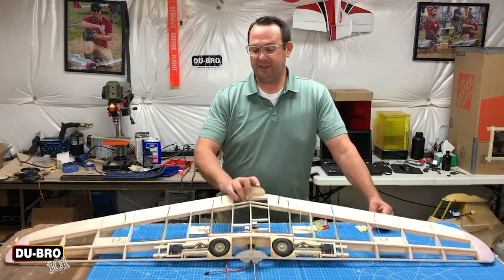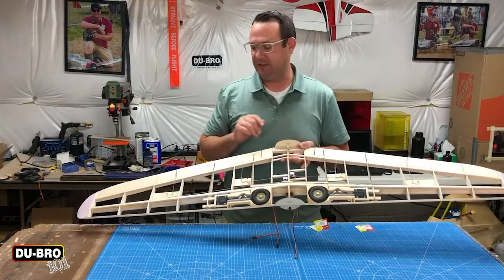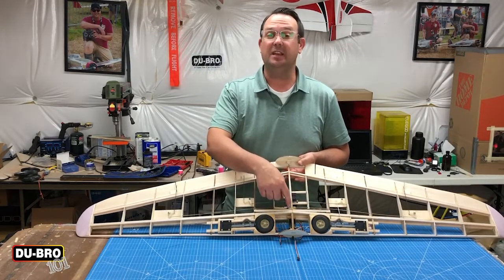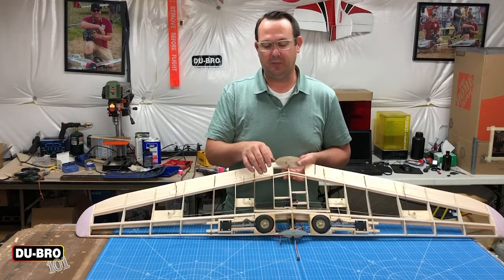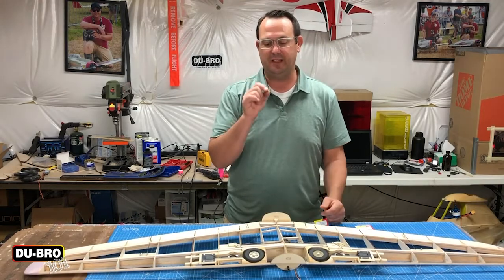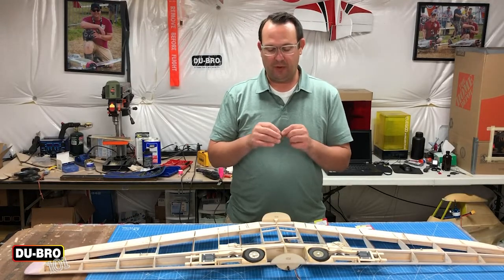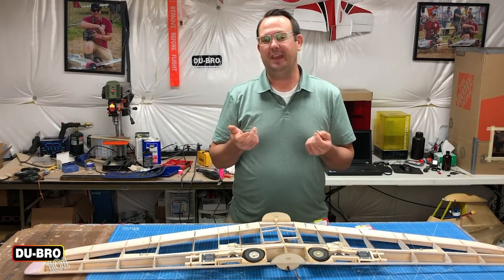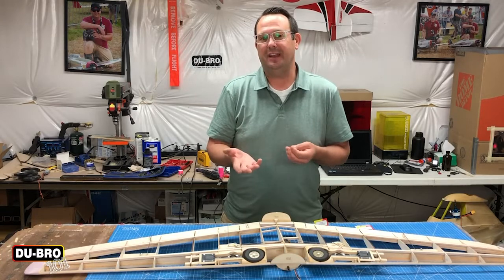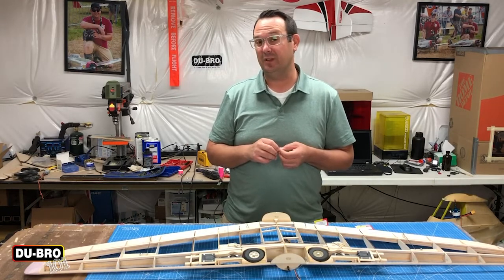When you're installing your bell cranks in your model, you have one on each side that mirrors each other — that's to make sure they go in opposite directions. But the way they connect at the center portion at the servo, that's the complicated part. A lot of people will tend to use a single clevis point and just use two rods. The problem with that is when you tighten it down, you can have the metal fatigue over time and it can slip. That's inside your model, and I'd hate for anybody to have to dig in and ruin the finish just to service that one little piece.